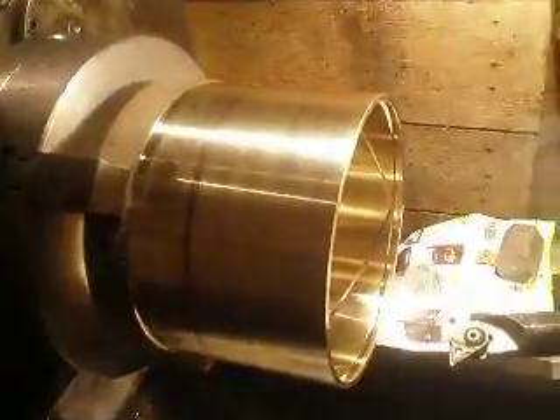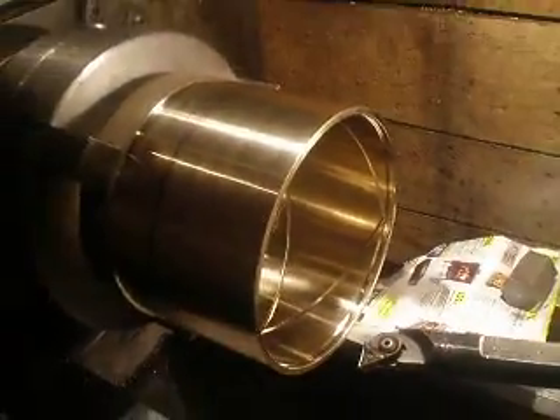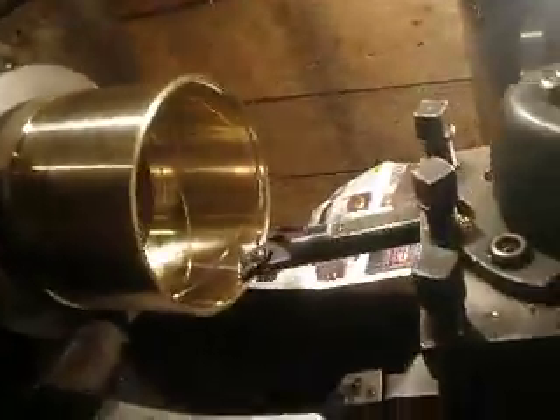Hello, in the factory now. I am making a sliding bearing for Valmet. This is an old sliding bearing, it's very damaged. And here I will show how I make an oil canal like this.